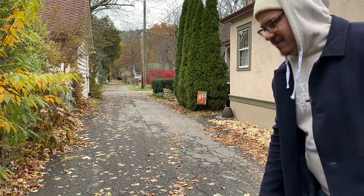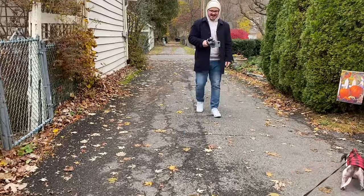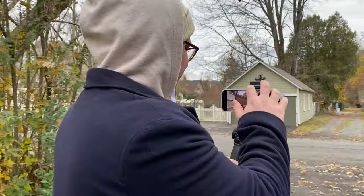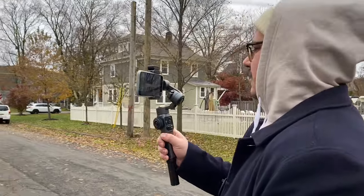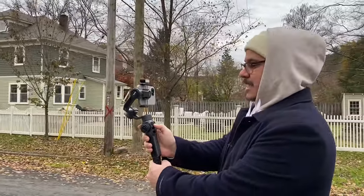We're doing underslung mode right now with Abby. I'm going to do a tracking underslung shot with her. I realize I have to get much lower when doing that shot, but it looks pretty smooth — I'm pretty impressed with how this is working. We're going to hit the button three times and it'll go into selfie mode. Three clicks and now we're in selfie mode — we're filming, and there's the light. Very cool.